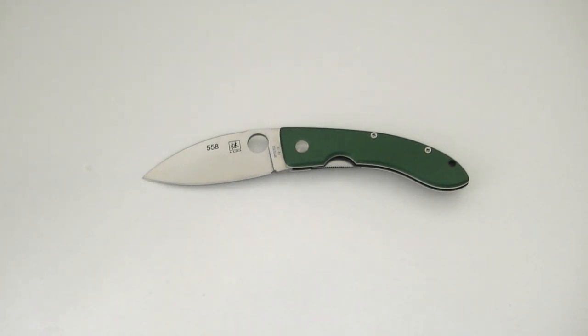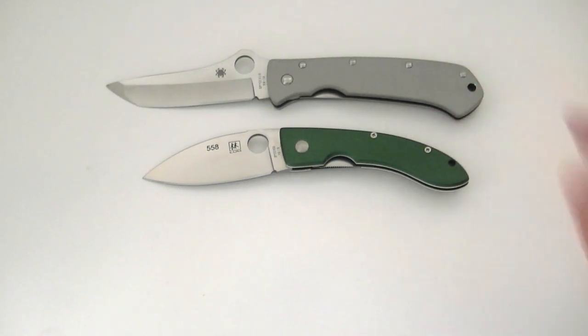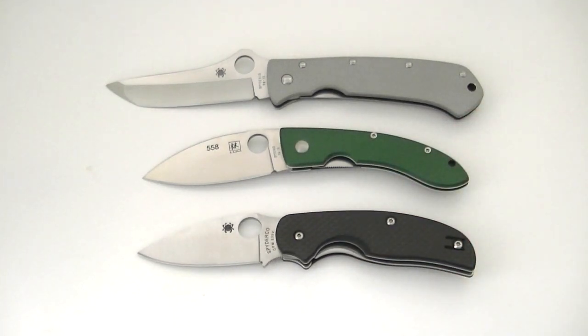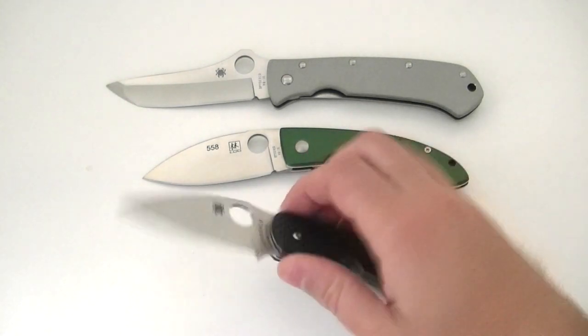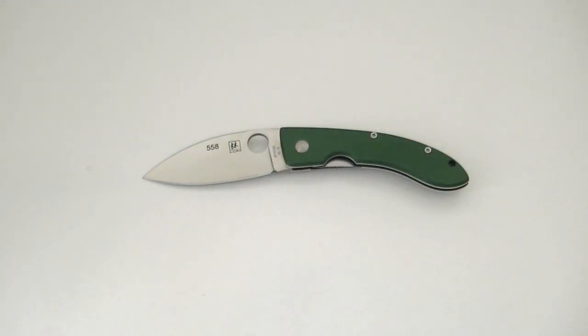Let's compare this Lum Chinese with a couple other offerings. First up I've got a Lum Tanto, another Spyderco and a very interesting offering also designed by the late Bob Lum. As you can see the Lum Chinese is much smaller, but I've also got my Sage 1 here and that might give you a better idea as to what to expect in terms of size. It's a good size for EDC but it's not going to be as robust as the Sage.